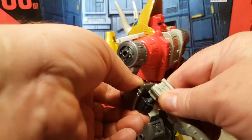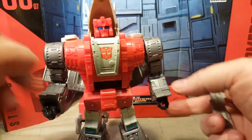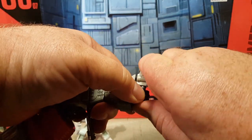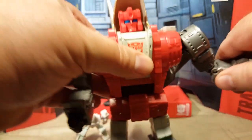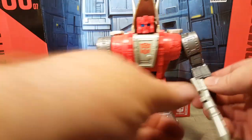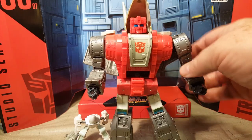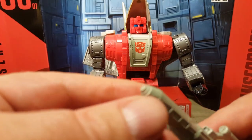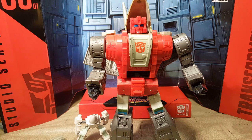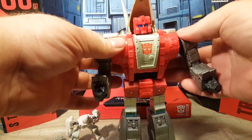That gun does not want to go into that fist — that is a really snug fit. Maybe it'll go in the other fist better. It does not want to go in there very well at all. There we go. Just like any of the other Studio Series figures, he doesn't have any blast points, and his weapon can't even hold the blast effects, unfortunately. I really wish they had added that, especially with all of the explosions and firing we got to see in the movie itself.